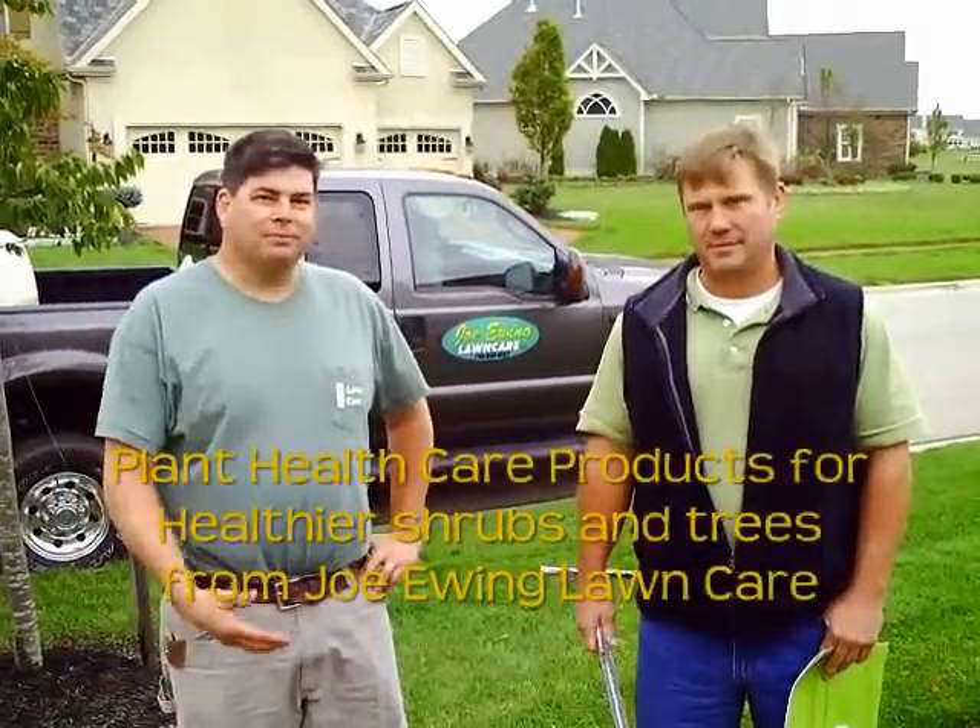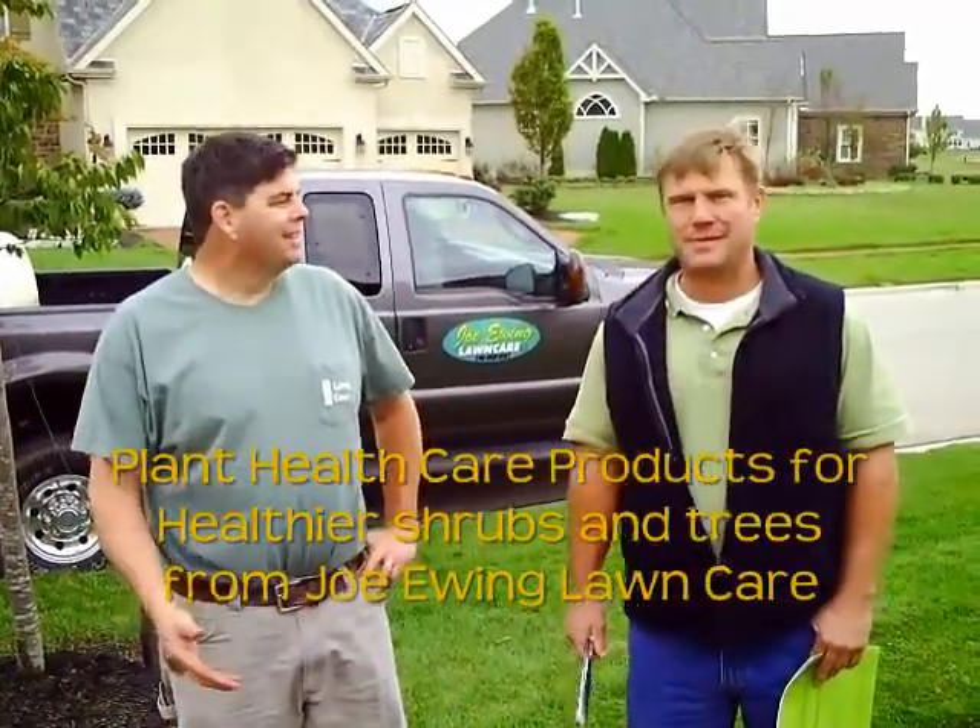Hi, I'm Joe Ewing. I'm here with Kevin from Southwest Landmark.